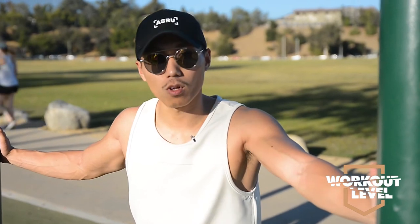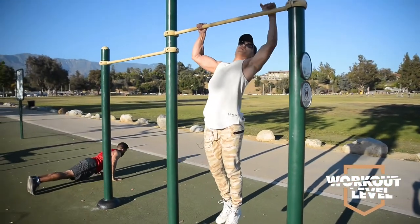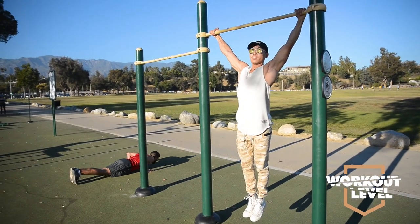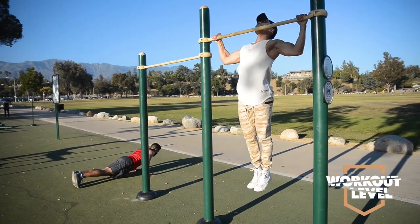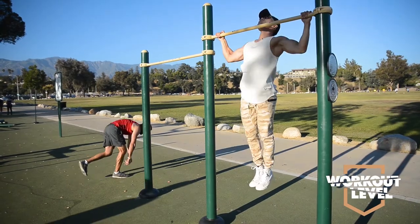Alright, so the first exercise is pull-ups. I'm going to teach you a technique to help you out. You're going to grab as wide as you can — you want to go overhand grip, that helps. And you're going to pull up and right back down. You want to keep the range as short as possible so you can get as many reps as you can.